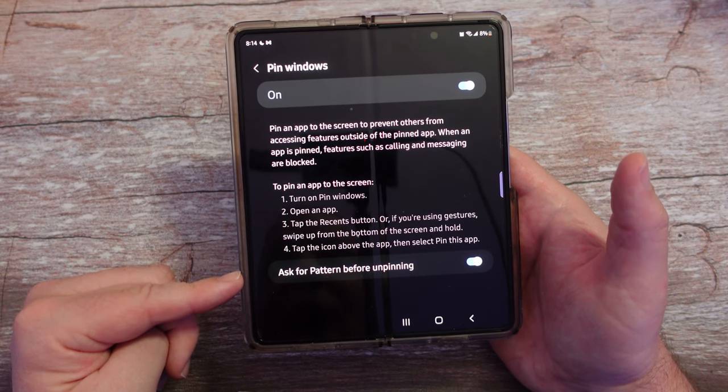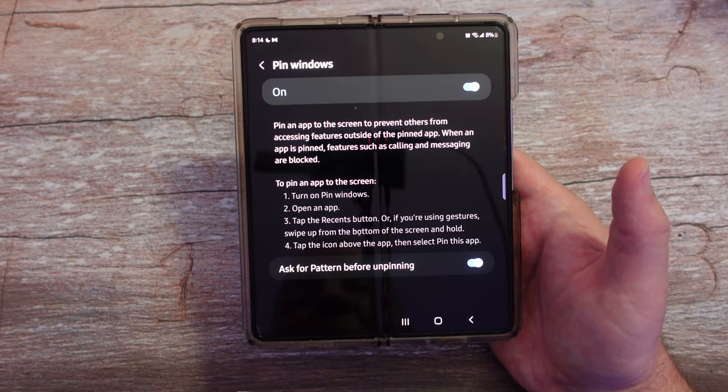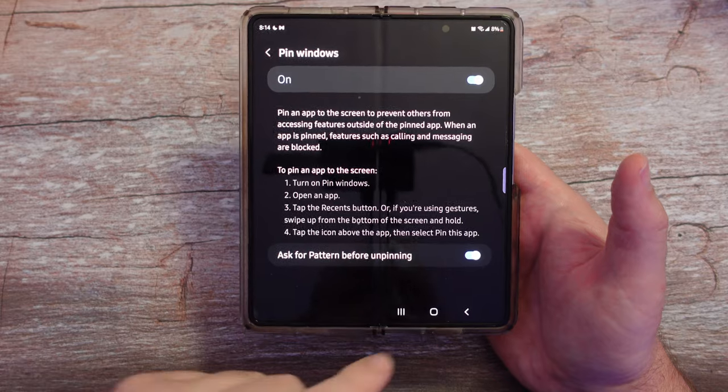You can choose to ask for the pattern before unpinning if you want, which I would recommend. You should also be able to use your fingerprint sensor as well.